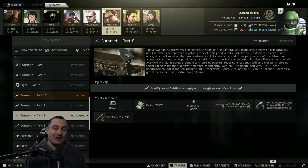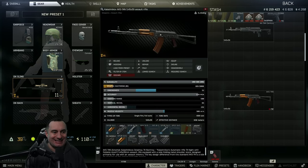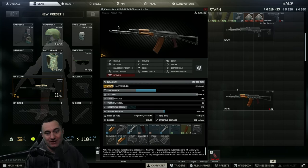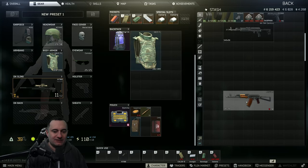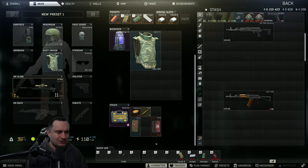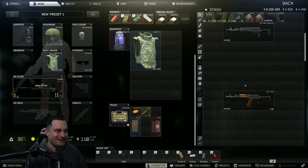The first thing you need is an AKS-74N — very specifically the AKS, not the AK-74. The AKS has an open stock on the back. It is available at Prapor loyalty level two. Once you have the gun, the next thing we're going to go after is the primary barter part.